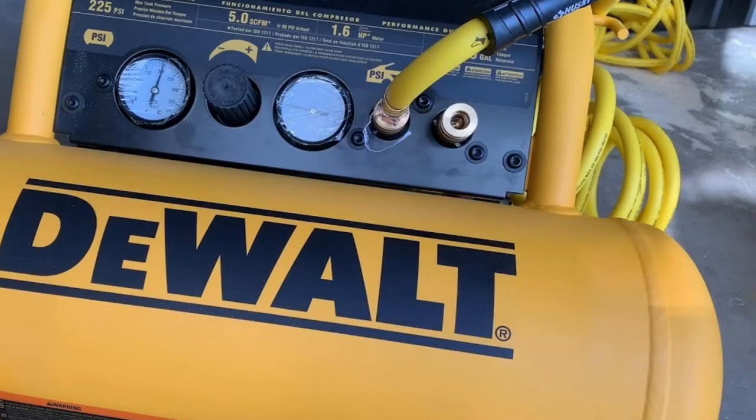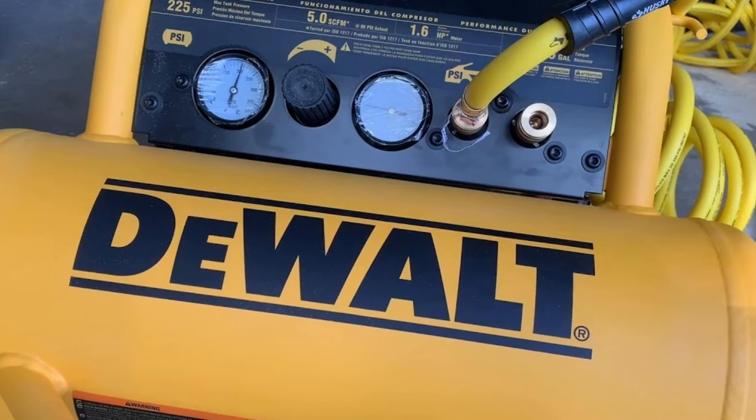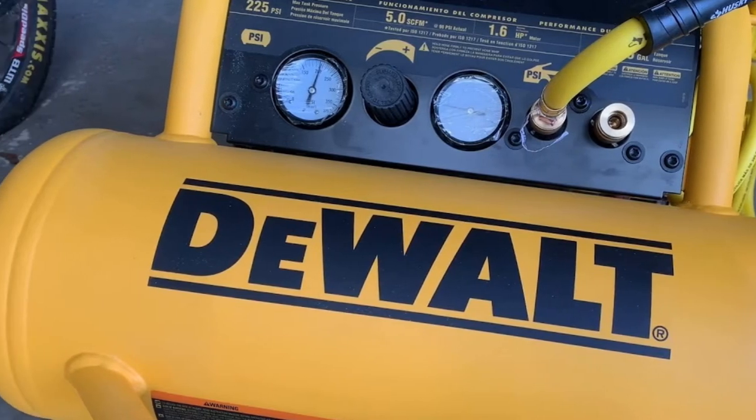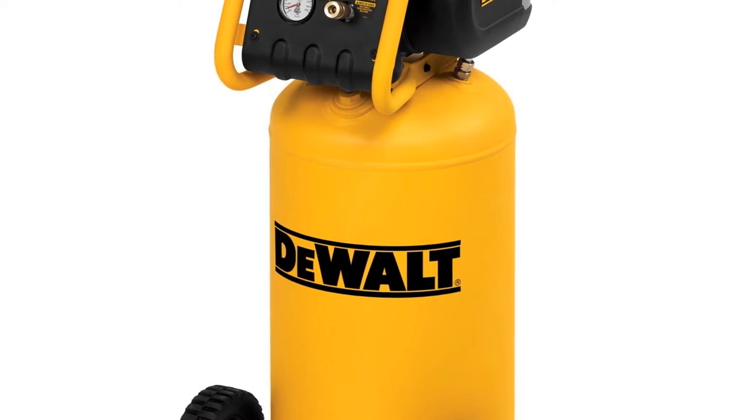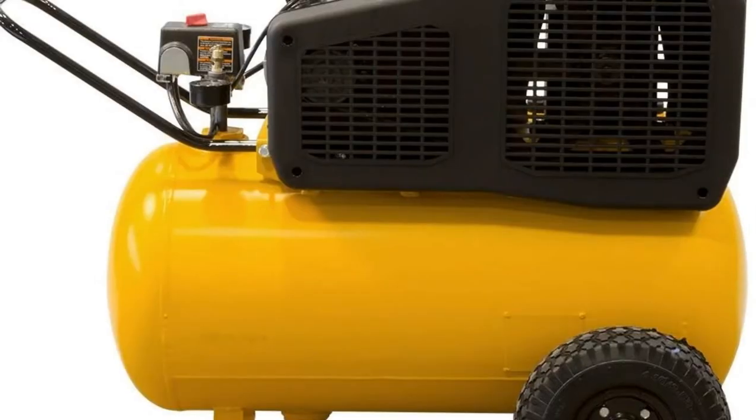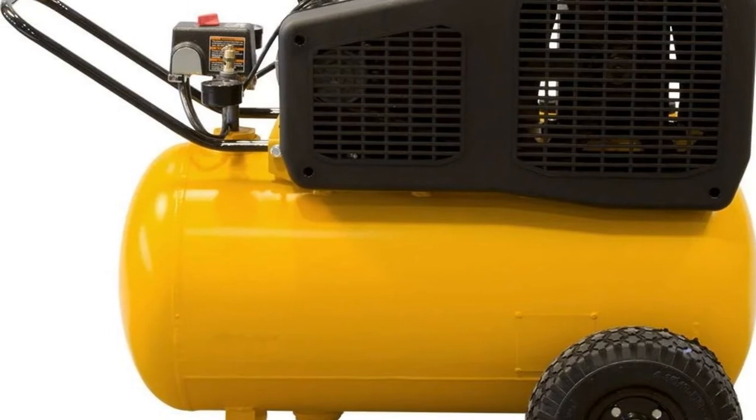This compressor stands out because it has a large handle on the front and two large 10-inch wheels on the back, making it easy to wheel to where you need it. Unfortunately, this air compressor can trip your circuit breakers, which can make it difficult to use in a residential setting.